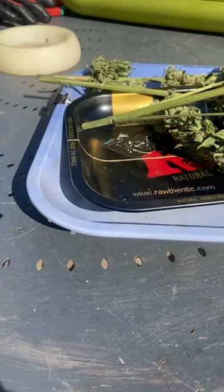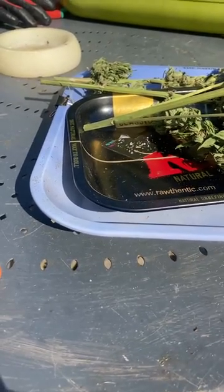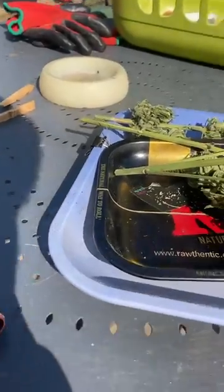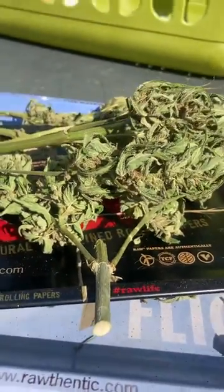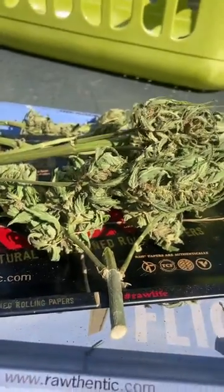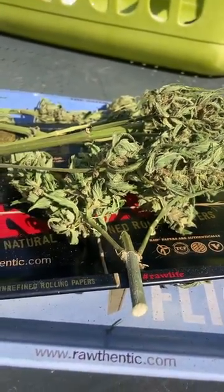So it did dry fast — I chopped on Monday, and it's Sunday today, so it was about 7 days. The plants were bone dry when I chopped them. They are a bit dry. It could have been better if I had the humidity at 60 when I was drying it.